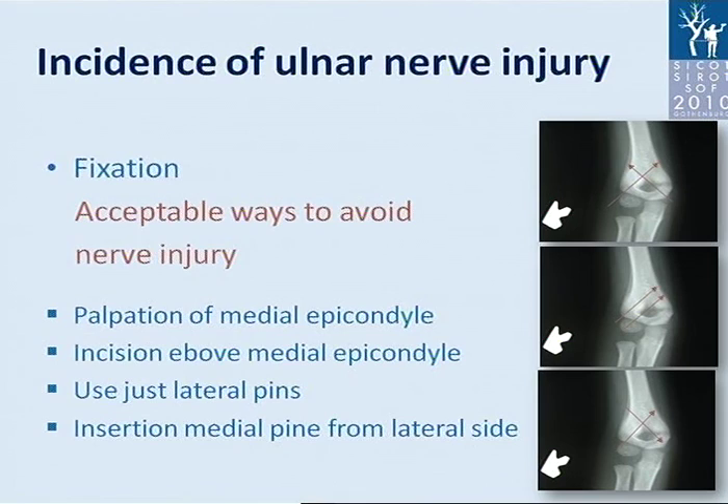Another approach is to perform an incision above the medial epicondyle and visualize the ulnar nerve before placing the pin. This increases the morbidity of the procedure. Another possibility is to use just lateral pins for fracture fixation, or insertion of a medial pin from the lateral side, which is technically not easy and does not prevent injury of the ulnar nerve by the end of the pin as it passes the cortex.